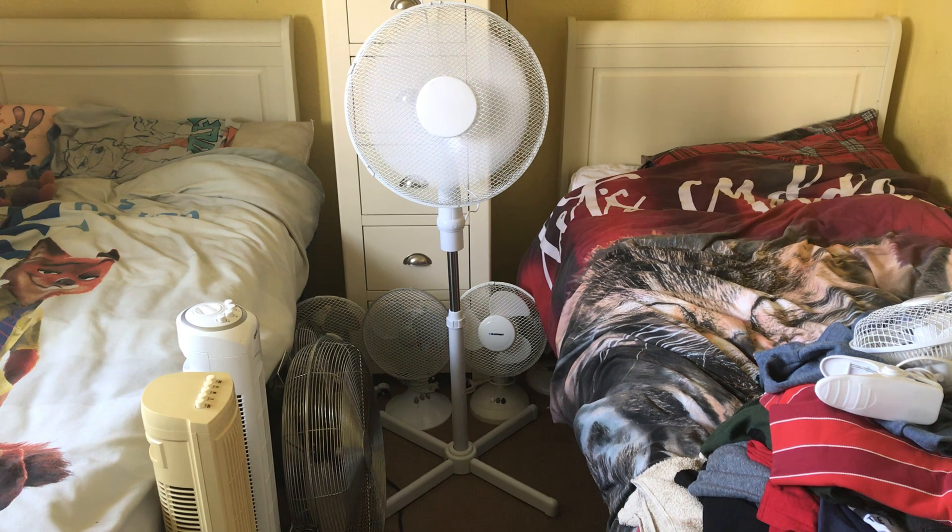I only did it for 30 seconds on all speeds last time, but this time I'm doing it for a whole minute as it's the full video. Most fans like this with the cross base are only 50 watts — this one is 60 watts, guys, I can't believe it. You usually only find that on ones with the circle base.